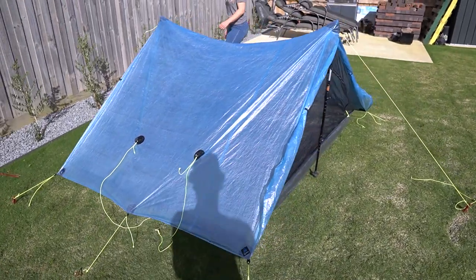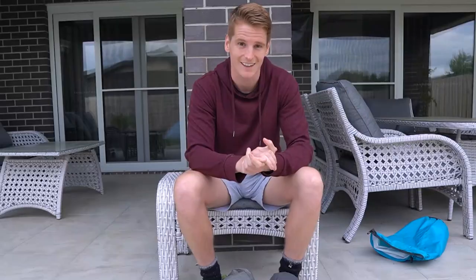When we're putting the Kelty up in the rain, because the body is made of mesh, when we're attaching the poles to the body, rain would just enter through that mesh and the inside of our tent would be wet. But with the Z-Pax Triplex, because it's a single wall, it's very easy to set up, and when rain hits the tent it's hitting the outside, which is what it's meant to do — so no water gets in on the inside.